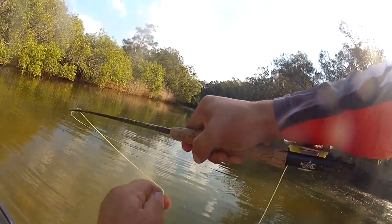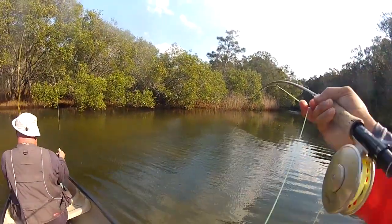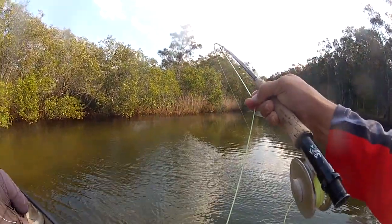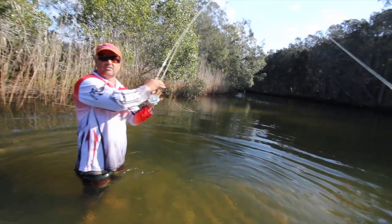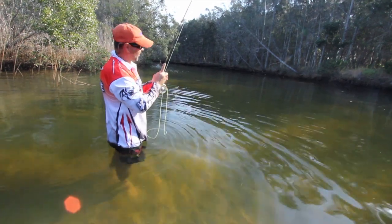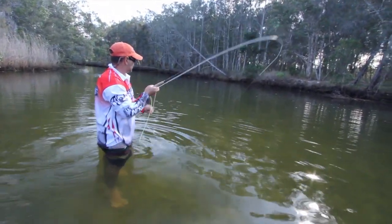Oh, nice fish, nice fish! Just casting in these little shallows along the sandbanks and we just hooked up to a nice flathead. Just jumped out of the boat to try and land him. That's on that little pink bend back with the Steve Farah UV.